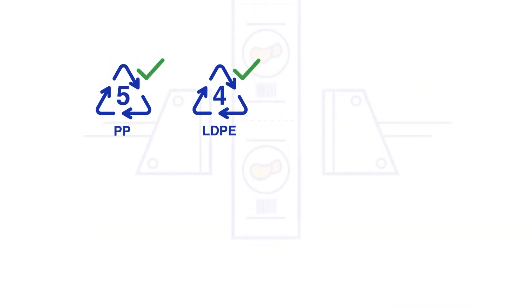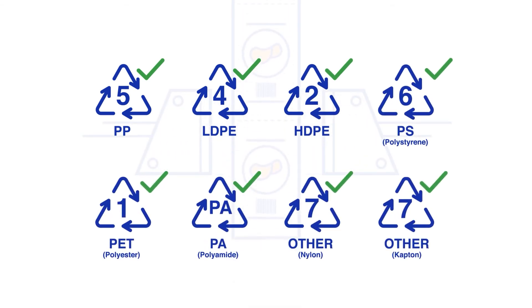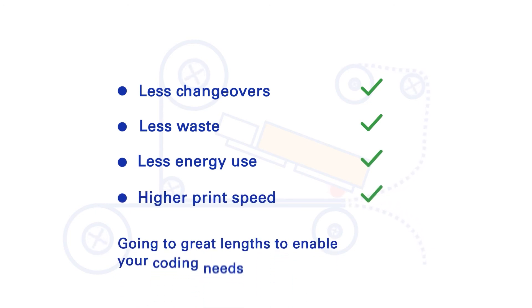We have been testing extensively on the most common TTO printers and substrates, with great results. It consistently shows various performance improvements, making it our new standard product for TTO printing, going to great lengths to enable your coding needs.